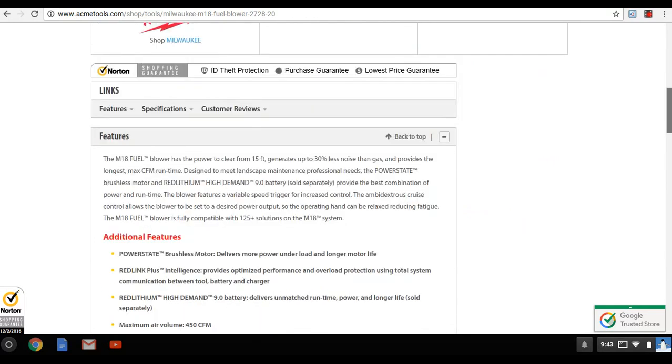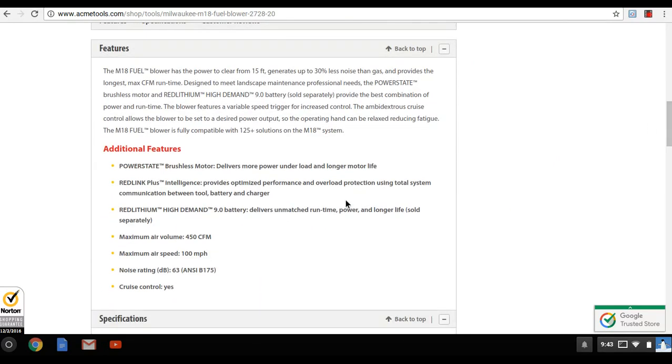Looking at some specs: the blower is 450 CFM. The DeWalt 18-volt — marketed as 20-volt, but we all know that story — has 400 CFM and 90 miles per hour. This Milwaukee M18 compares directly to that.